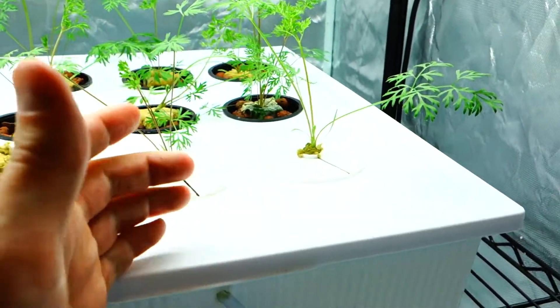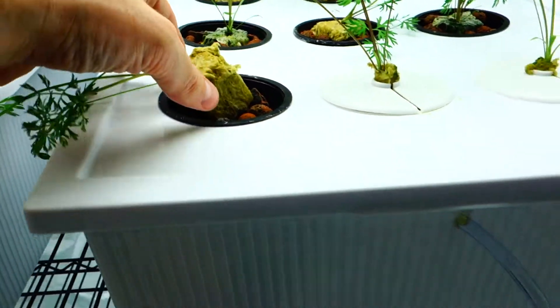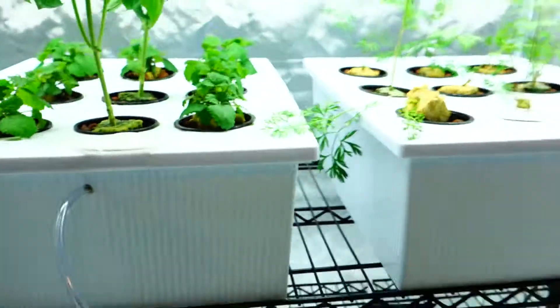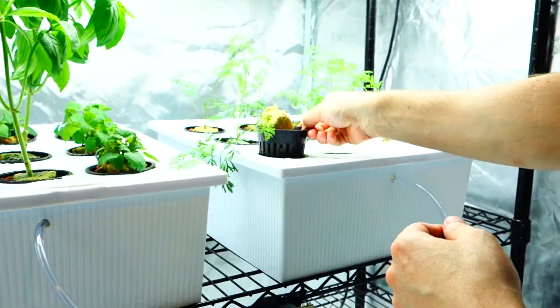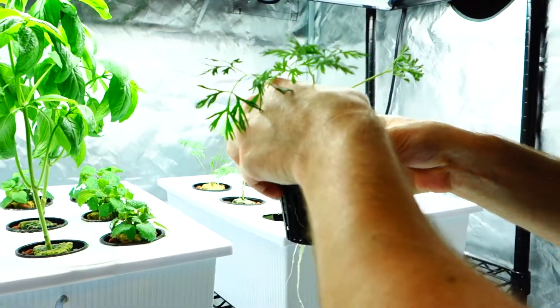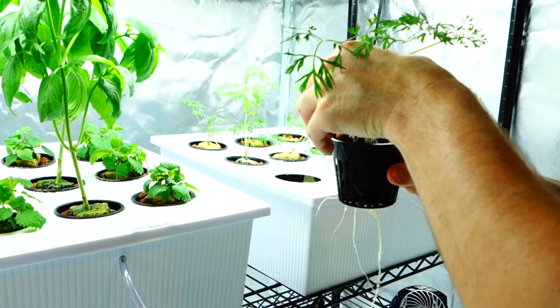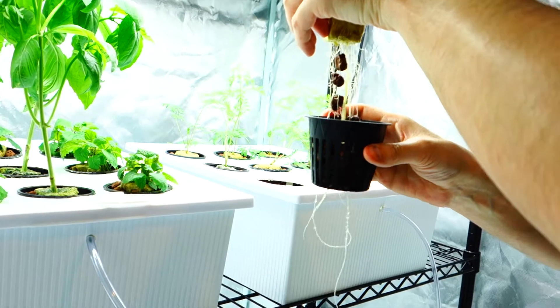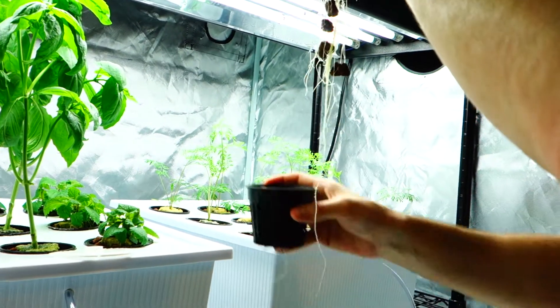Depending on how long a carrot will go, I want to show you how I did this. I'm going to slowly — go ahead and watch. I'm going to give my wife the camera. Basically, here's the root system to this. What I did was I gradually, shaking this very lightly and slowly, I'm able to remove the entire thing.